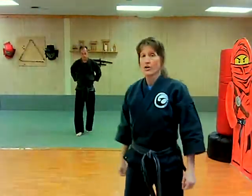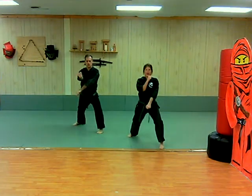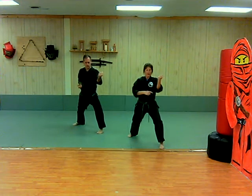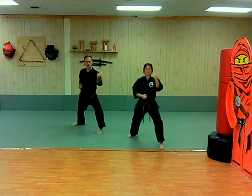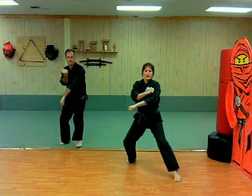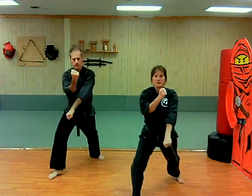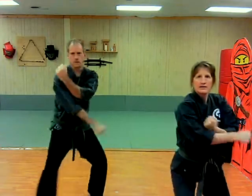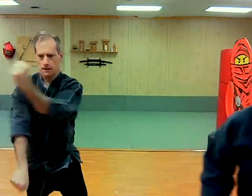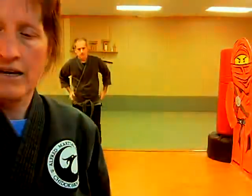Now we're going to do the outward block with our front stance. Left side ahead, preparing our outward block — our lead hand is blocking. We prepare, we take our step, we block. One, two, three, four, five. Keep going — do about ten or fifteen.